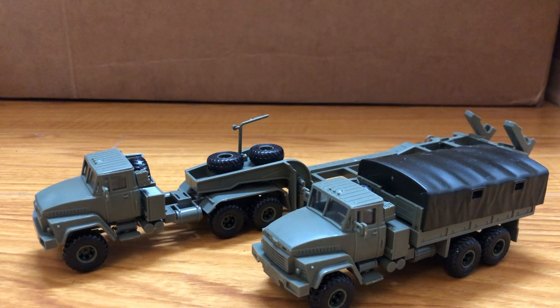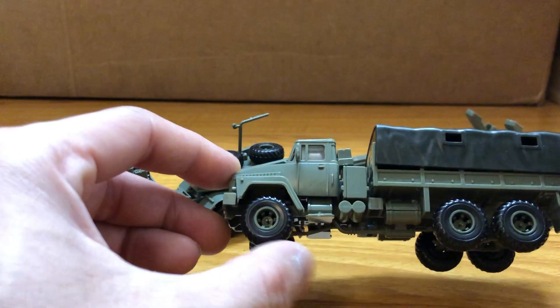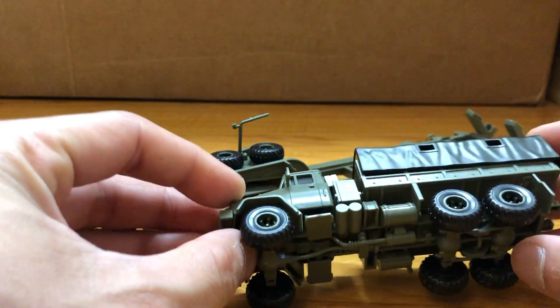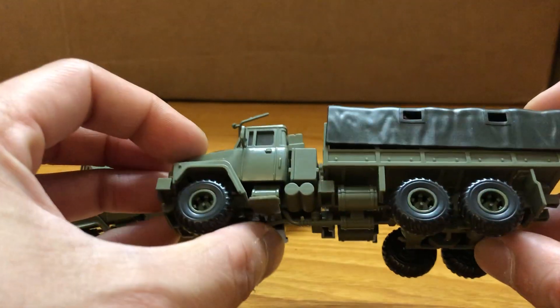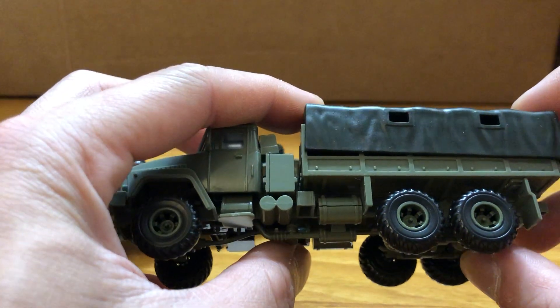Hi guys, today I'm doing a review on the KRAZ 6322 trucks. These are both plastic model kits, not pre-built this time around, but pretty sturdy and the wheels can roll. The parts don't want to connect all the way but I don't want to force it — I'm afraid something might break.